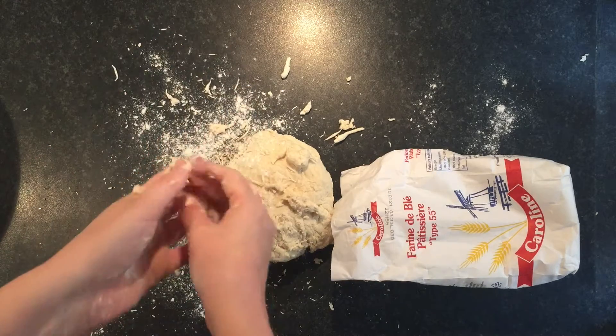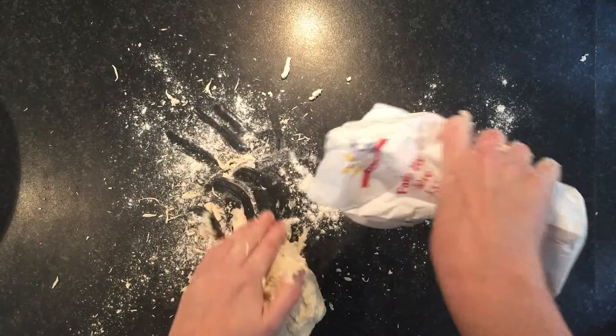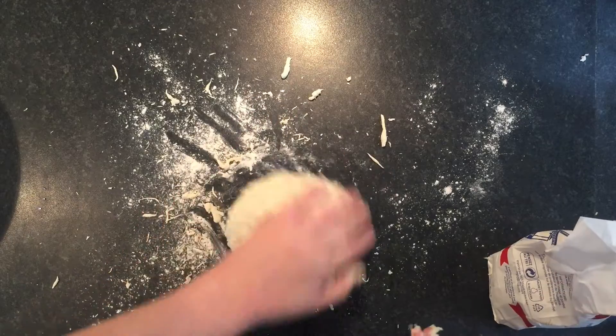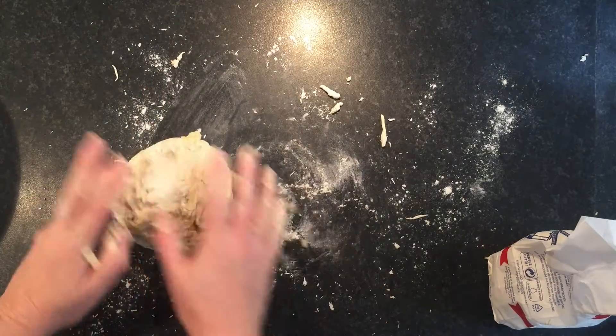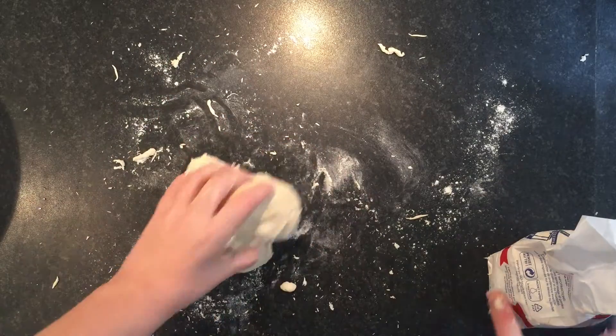It's coming off my hands now. I'll just put a little bit of flour underneath here as it seems to be sticking — having flour on my fingers also helps get some of this dough off. Let me put a little bit more.